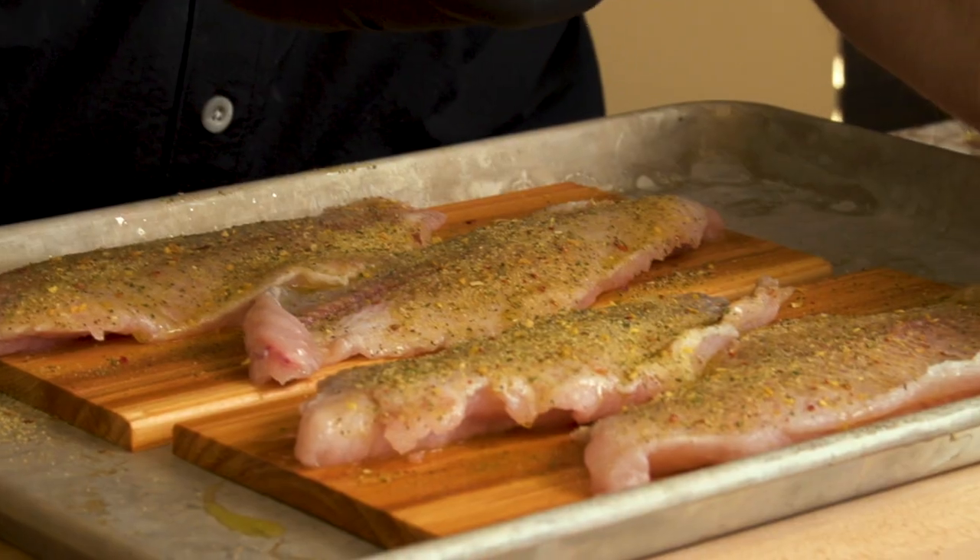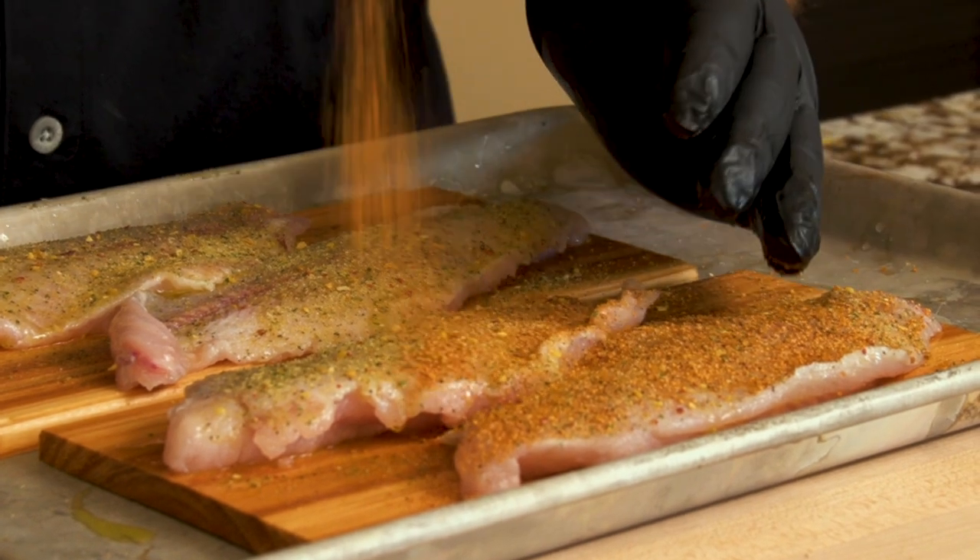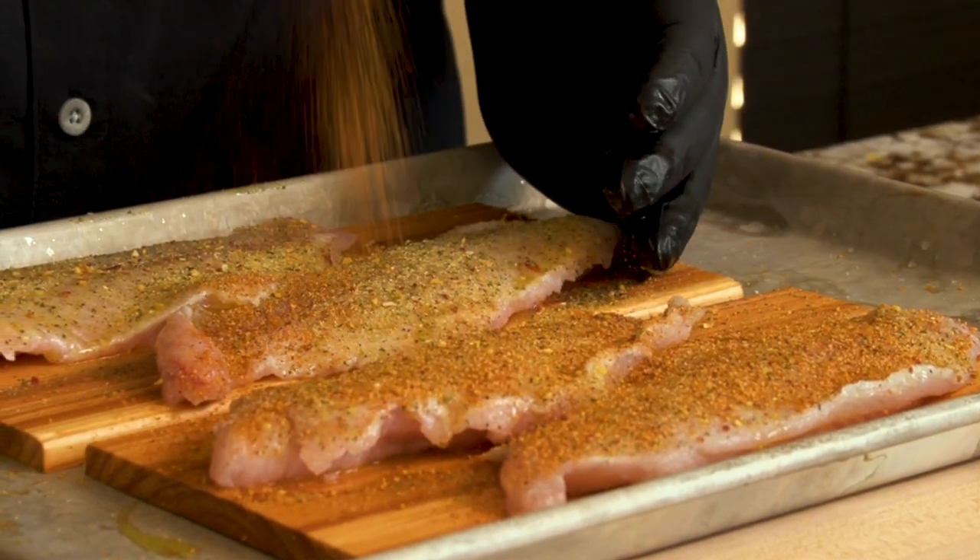Then I'm going to come back with my chicken rub. Now a lot of people are probably going to ask why I'm using chicken rub on fish. I named it my chicken rub because I love it in competitions on my chicken, but it's got the right amount of herbs in it and I love using it on everything else.